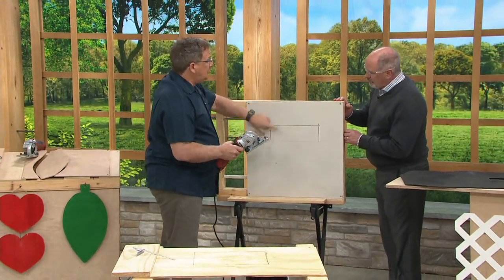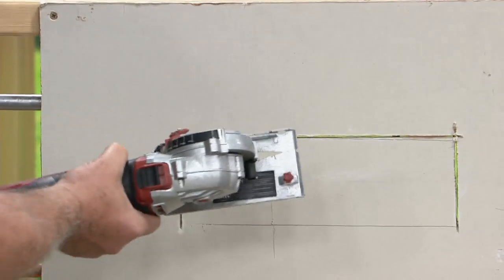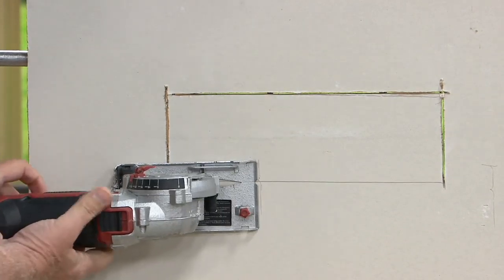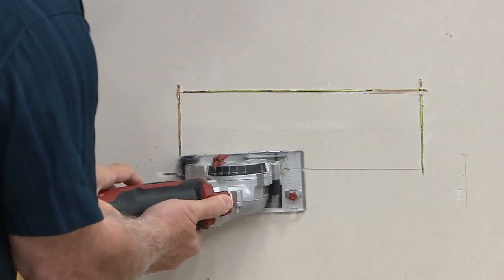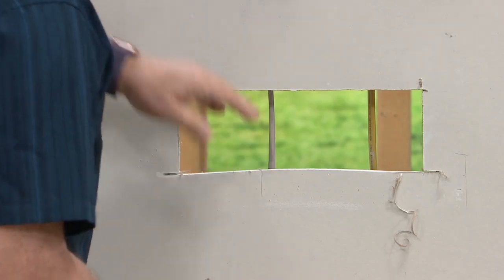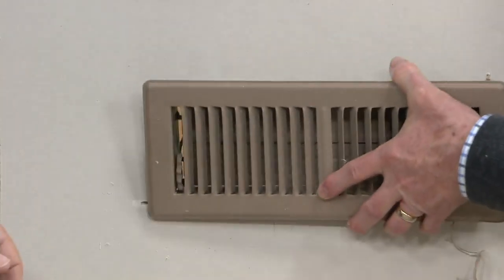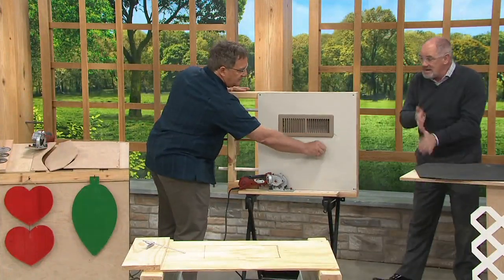I've got a vent that I want to cut out — this is a real-time project. I'm going to show you it can plunge right into the middle of the drywall. I don't have to do a pilot hole, I don't have to go way over here. I take it here, place it, power it, and plunge in. I didn't go so deep as to cut these cords — that would be a bad day. But that's a perfect finish. It's a neat tool. I've owned mine now for about four years, and it really is a saw you kind of go to first.